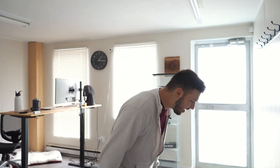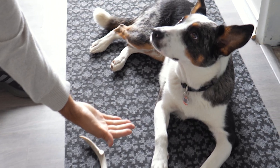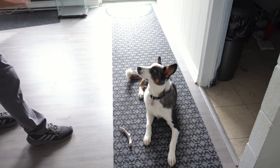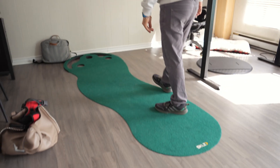Here's the office dog and her name is Nova. Nova, give me paw. Come on, you're supposed to follow the script. She's the office dog — she makes the mood nice and bright in here, which I love. We got a nice putting mat just in case you get a little bored at work and you can putt a little bit.